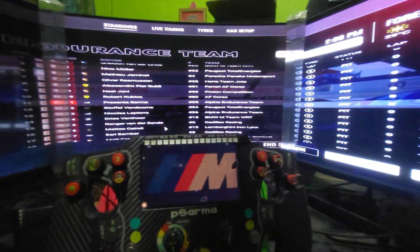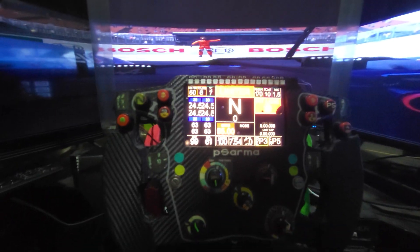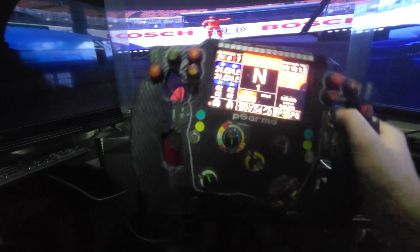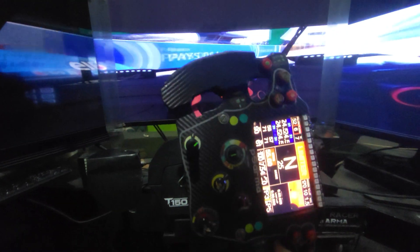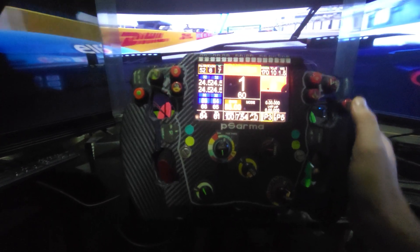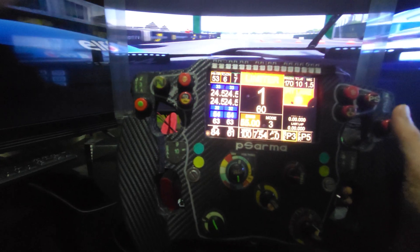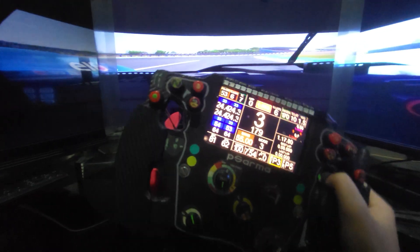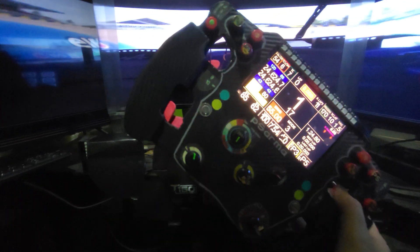So now if I start driving — this is how the driving looks from the cockpit view spanning across the triple screens. Driving with one hand is not easy, not an easy job at all.